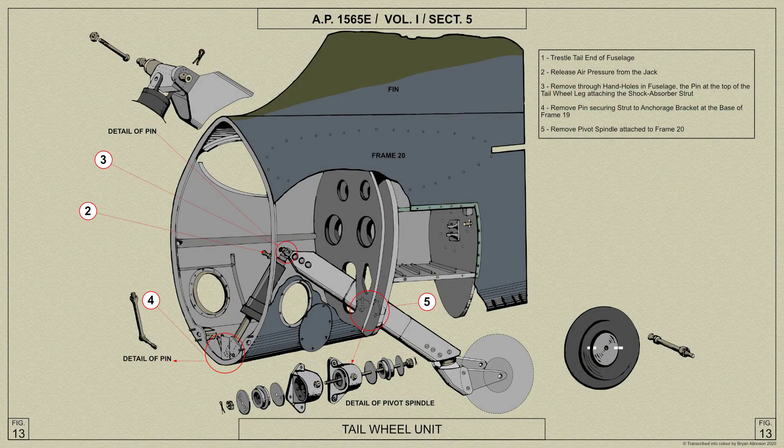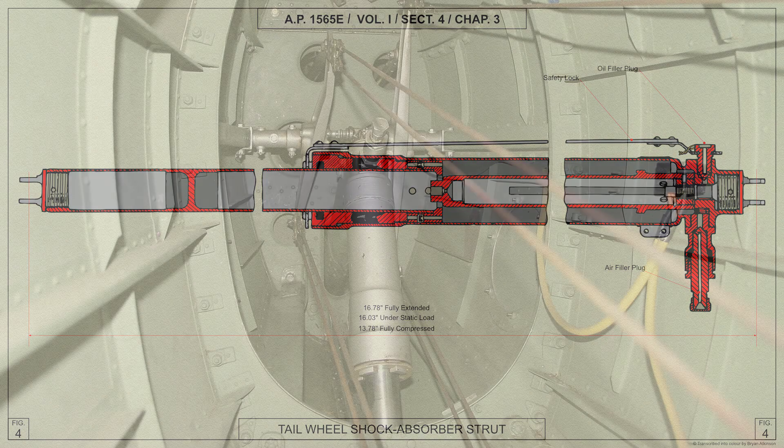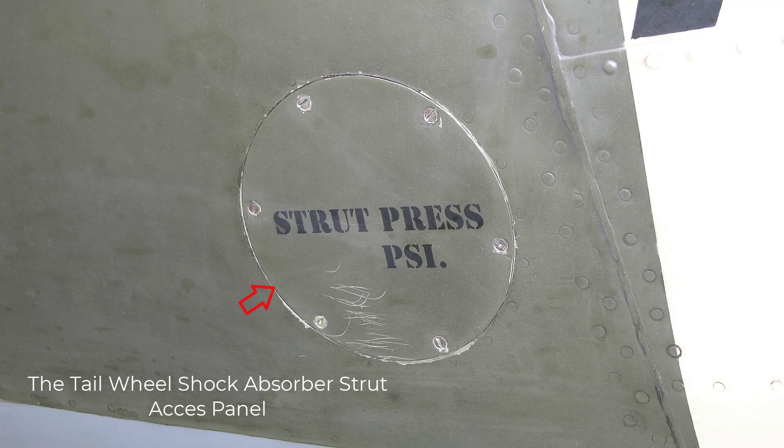The pivot on the swinging arm is carried in two brackets of frame 20 and is fitted at each end with compression rubbers to absorb lateral shocks on the tail wheel. The tail wheel shock absorber strut is a Vickers oleo-pneumatic type and is of similar design to that of the main undercarriage but smaller. The operation of the tail wheel shock absorber strut is the same as that of the main undercarriage struts.